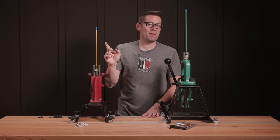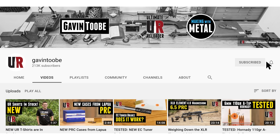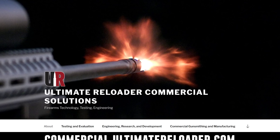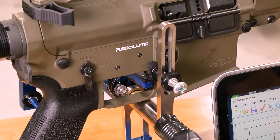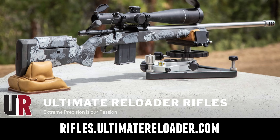That concludes this video. Don't forget to like and subscribe. We're also on Facebook, YouTube, Rumble — where we've got unrestricted content — and Instagram. Ultimate Reloader has a commercial solutions division serving law enforcement, the military, and the gun industry, with capabilities including a comprehensive suite of recoil testing and evaluation, trigger profiling, and more. If you're interested in custom rifles or gunsmithing services, go to rifles.ultimatereloader.com and get on the wait list. Thanks for watching.